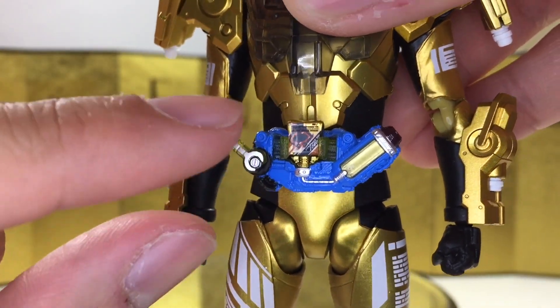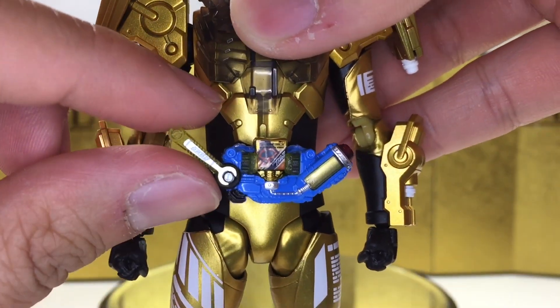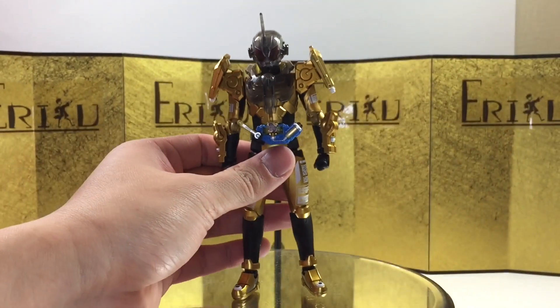Of course, we have the driver here. He has the gold liquid here, whereas Cross-Z Dragon has blue and Rogue has purple. I think we can jump straight into the articulation.